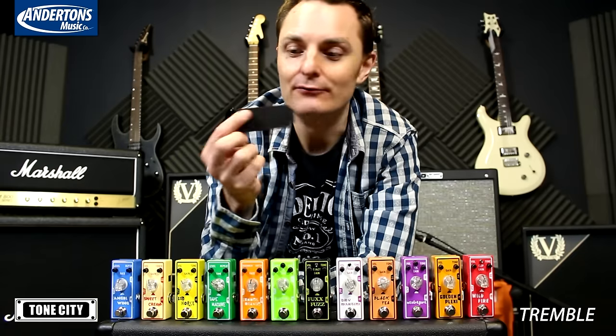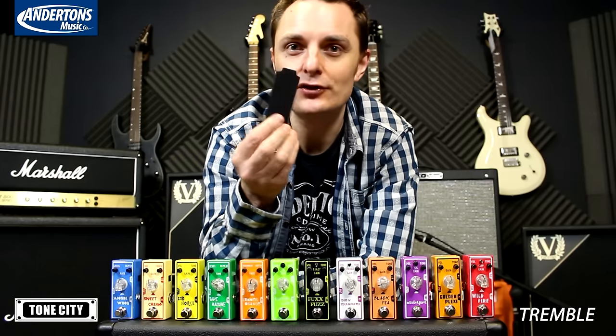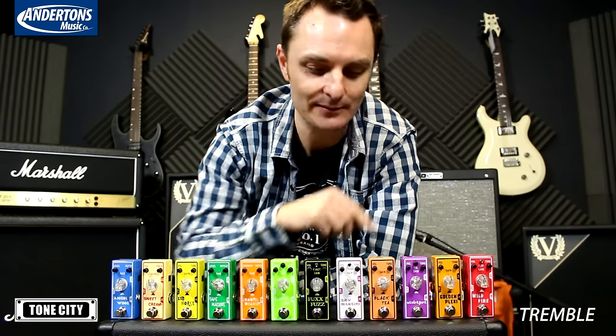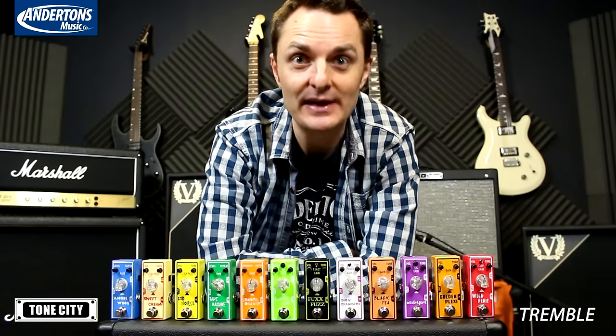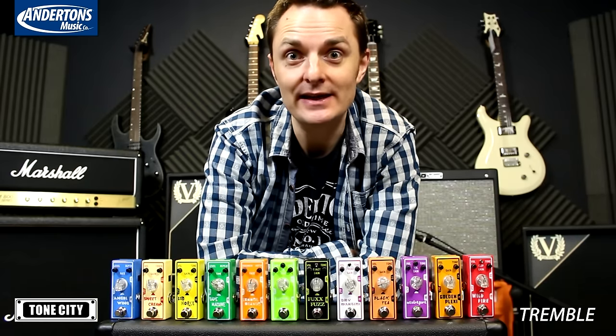Every pedal comes with a bit of rubber that you can stick on the back to stop it moving around the floor, or a bit of true bypass Brazilian Velcro that you can also stick on the back if you want to put it on your pedal board. The range starts from £39, so they're incredibly good value, and we do free shipping in the UK.